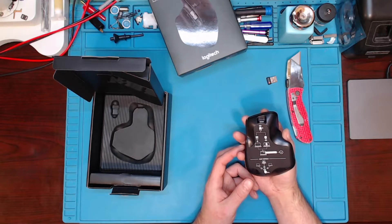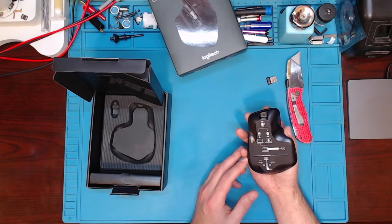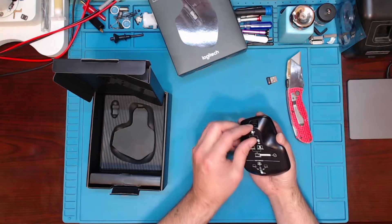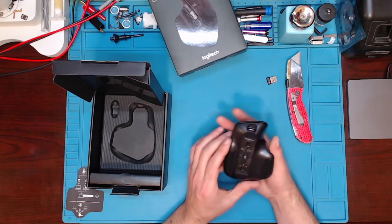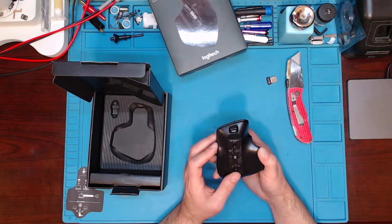It tells you to turn on, plug in, connect to your Bluetooth, and download the software. Looks like we have three different modes here, possibly for programming. If you want to set three different settings, that's a nice feature.